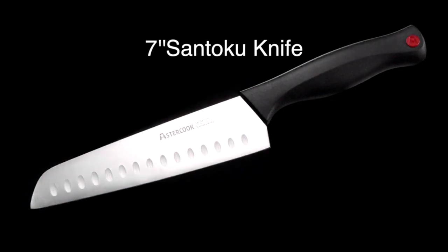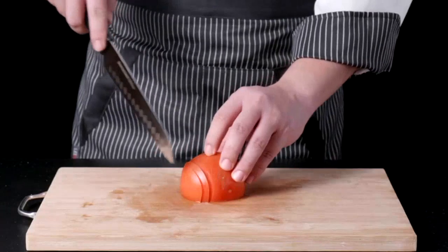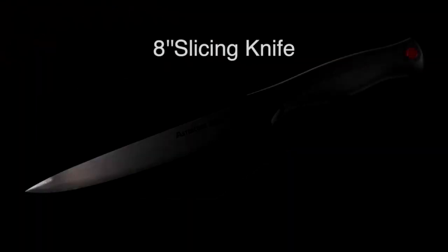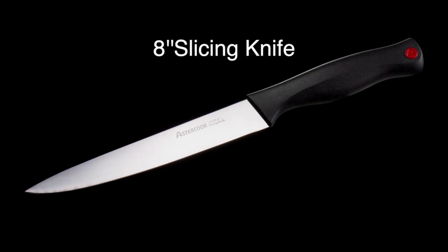I also appreciate that these knives are dishwasher-safe, making cleanup a breeze. And the addition of 6 steak knives is a nice touch, making this set a great value for the price.